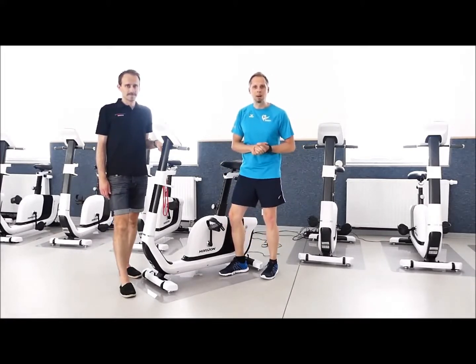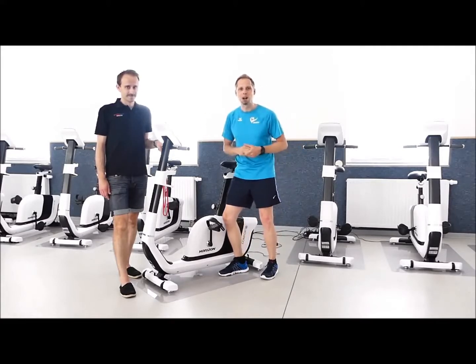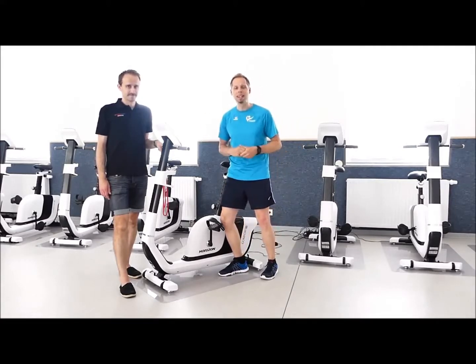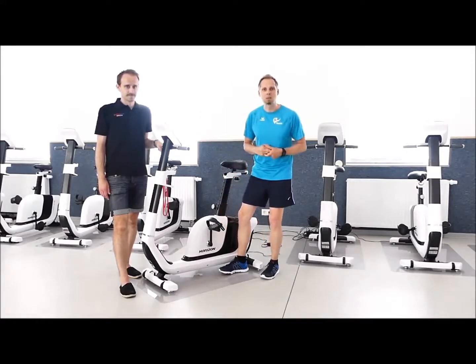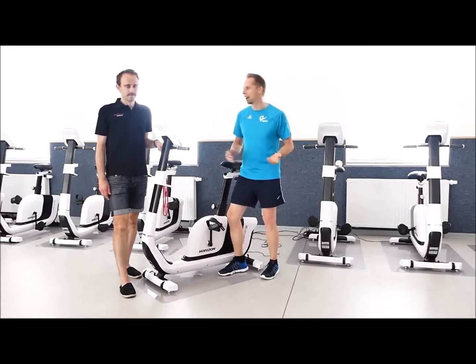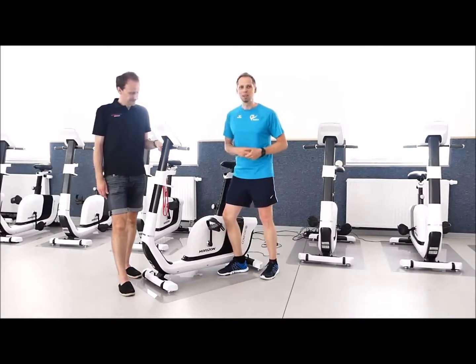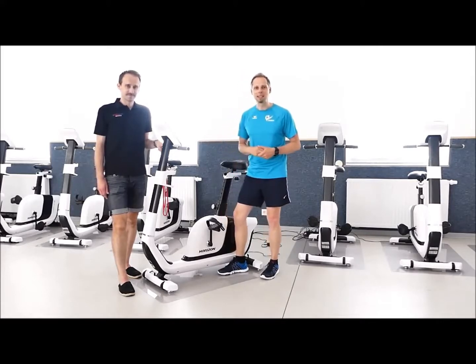Wir können uns das besser erläutern lassen als von jemandem, der sich damit auskennt. Wir haben heute das Fachpersonal ins Haus geholt in unsere Sportstätte, nämlich die Kollegen aus Magdeburg von Intersport Große, die tagtäglich in diesem Bereich aktiv sind. Hallo Christoph! Hallo Anne, danke für die Einladung. Schön, dass das heute geklappt hat bei uns, dass wir gemeinsam schauen.